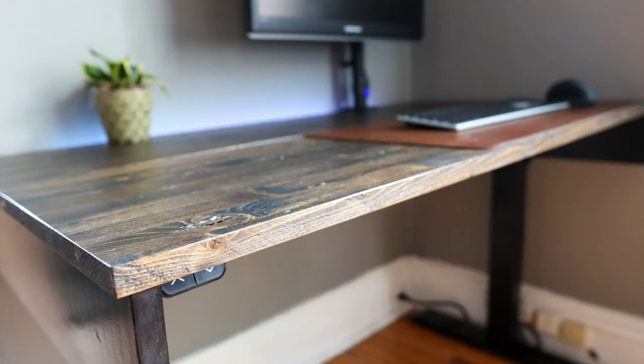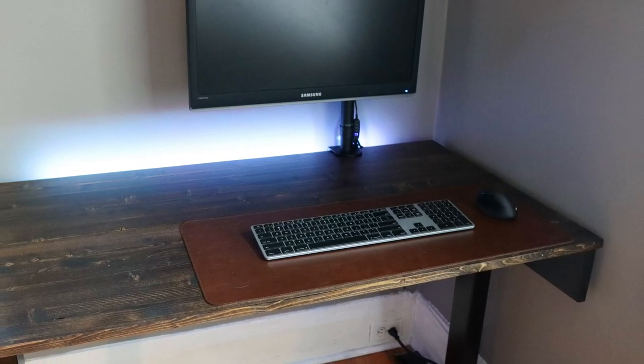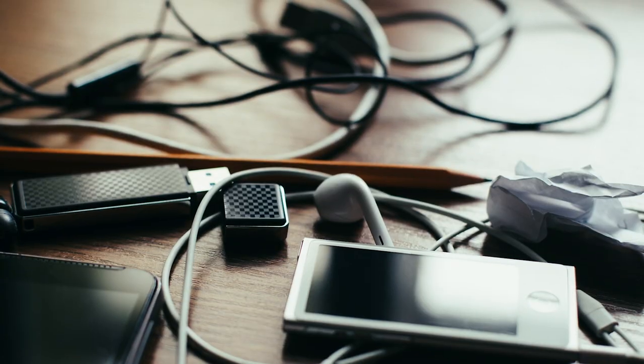First and foremost, having a clean minimalist look with functional ergonomics were two of my biggest challenges. To tackle these two very important criteria, I decided that all of the usual desktop clutter needs to be underneath the desk, out of sight.